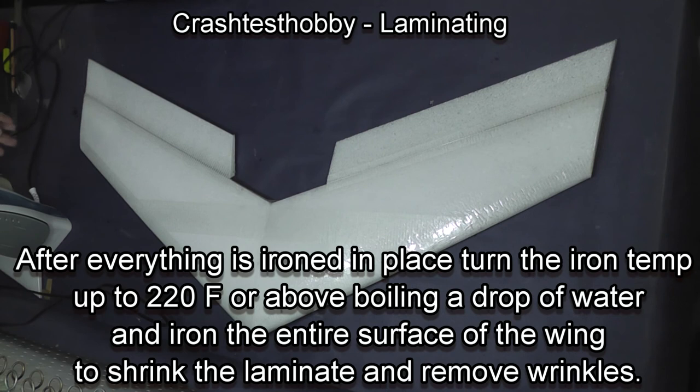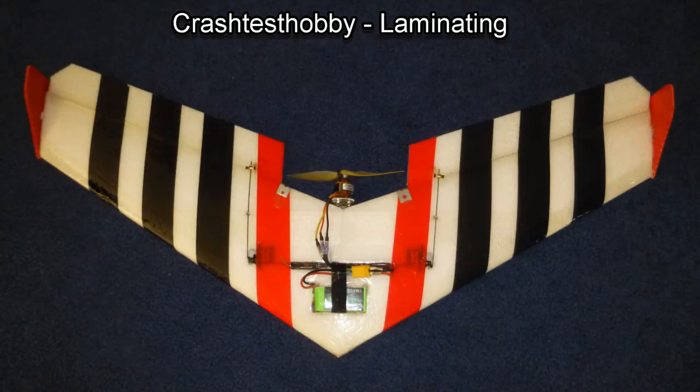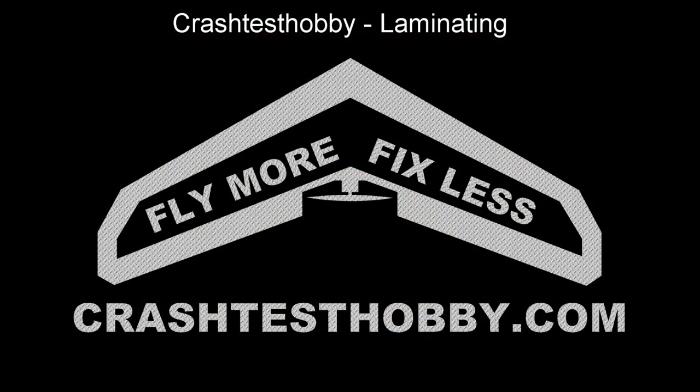After you have completed the entire laminating and hinging, turn your iron up to about 220 degrees and make a pass over the entire plane in order to do a final stretch and seal everything down. Thank you for watching.